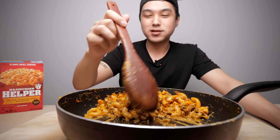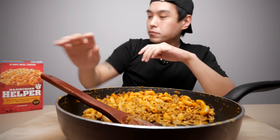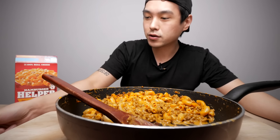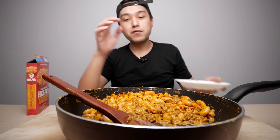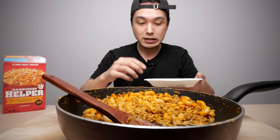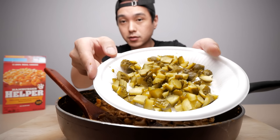Oh yeah, this is excellent - mighty fine. Now let me show you what I've been scheming. Written on the box it says if you want to boost up the flavor you can throw some diced dill pickles on there. I've never tried Hamburger Helper with anything else - no sauces, no extra cheese, no nothing - so I figured I'd try that. I got me some diced up dills.